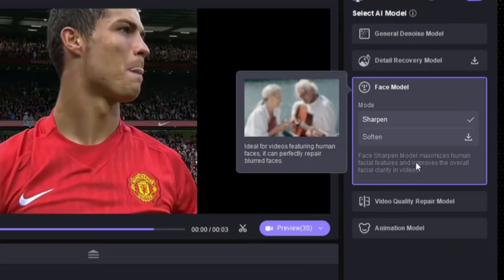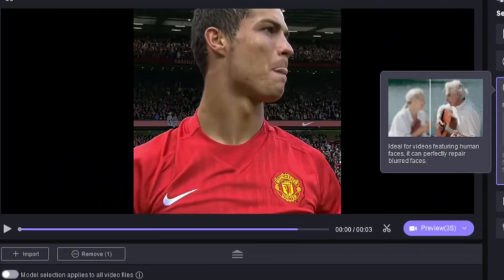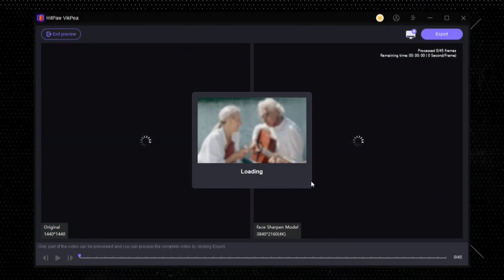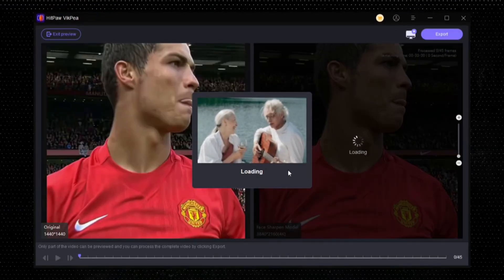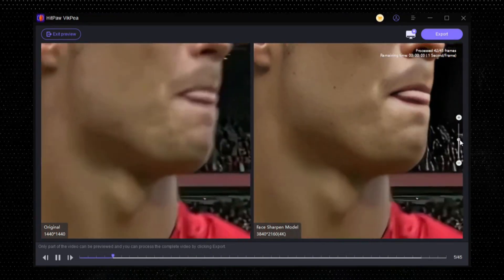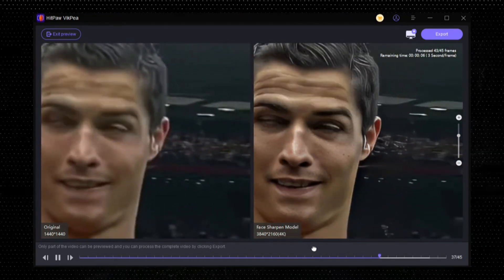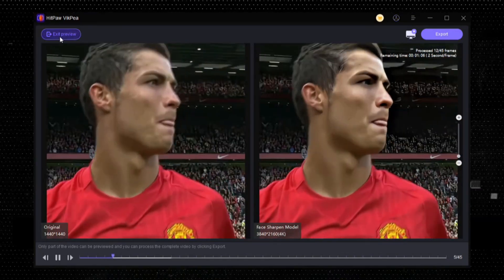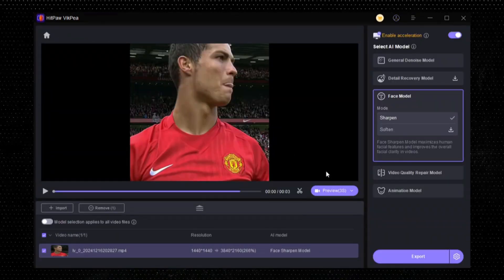Simply click on AI Model. This clip looks very noisy. To fix it, tap on Preview and wait — it automatically tracks the noisy area and gives the best output. As you can see in the before and after, it has totally changed the quality. Now to save this, tap on Export.